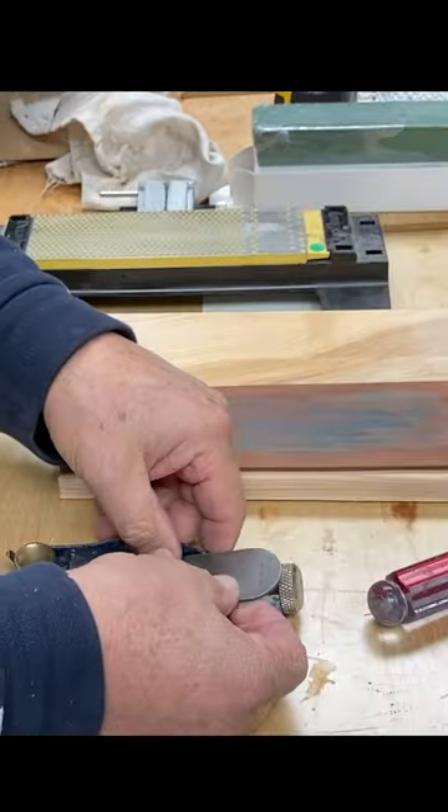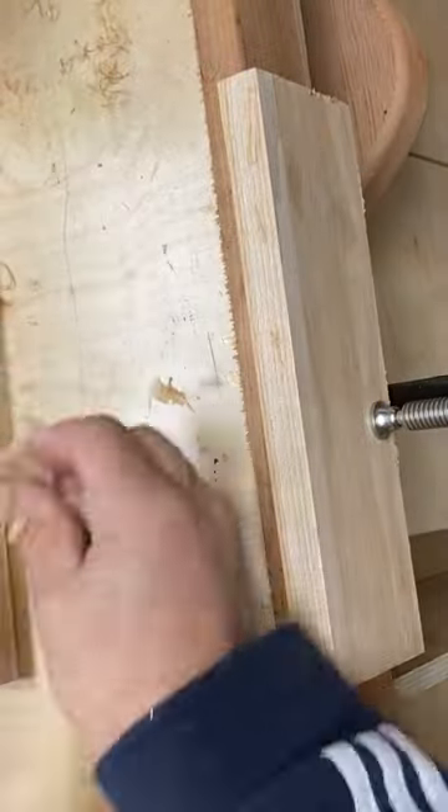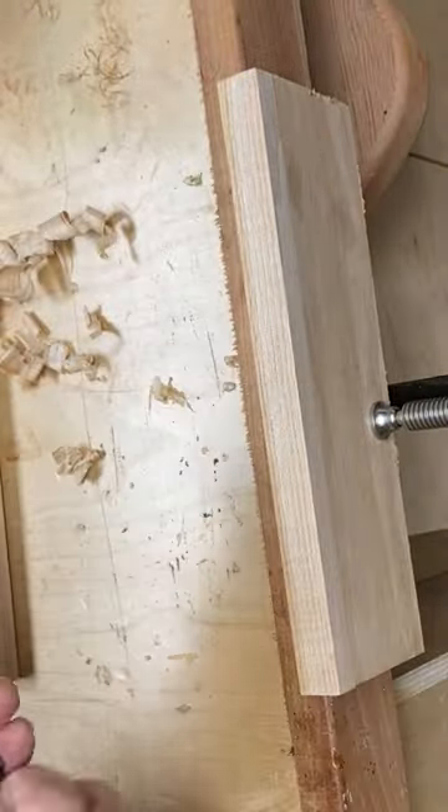it literally polishes the blade to a mirror finish. And here I'm getting super thin shavings using a block plane on a three quarter inch piece of oak. Thanks for watching.